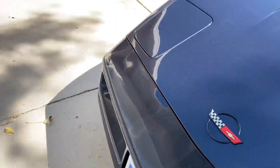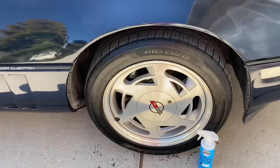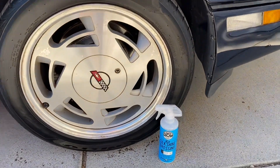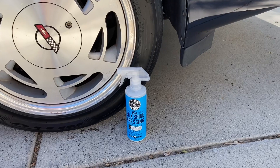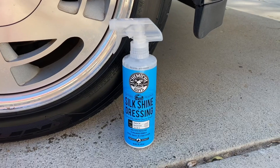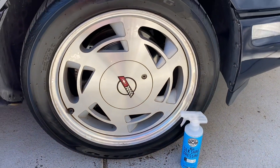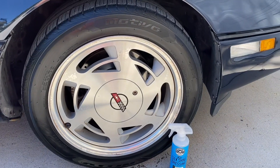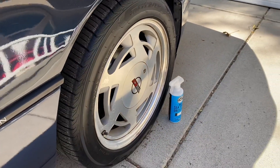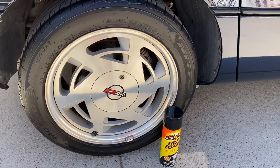Moving over to the passenger-side front tire, which has the Chemical Guys product — I don't think this looks quite as shiny. This product was a little watery, it seemed, but it still looks good. This side of the car is shaded, so the light — or lack thereof — kind of changes the way it looks, but overall it looks good.